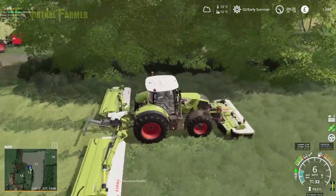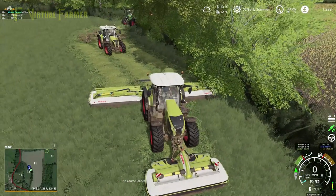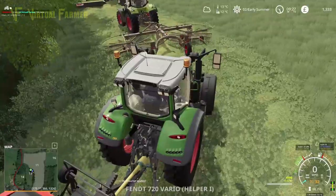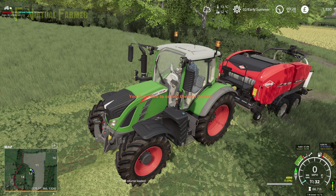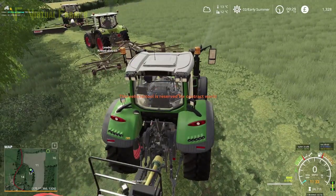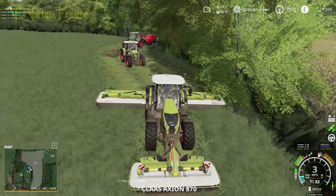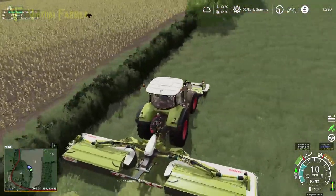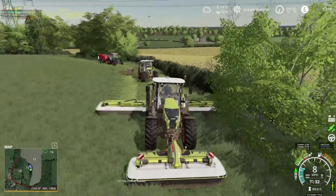And then finally, take this one off, unfold the baler, turn it on, drop it down — yep. Follow that. Let's see if this now works as a setup. Seems to be working — that is pretty cool. Look at that.